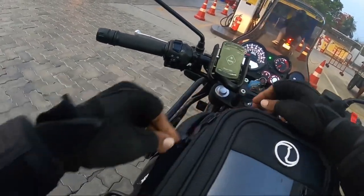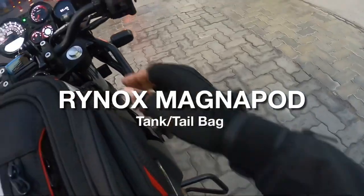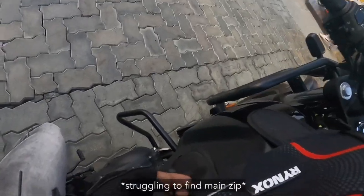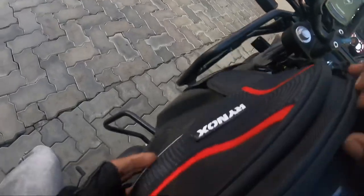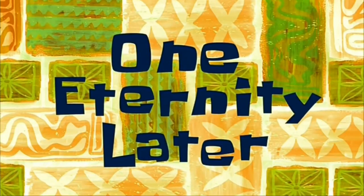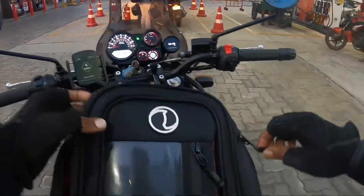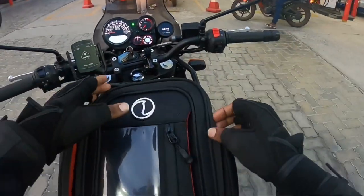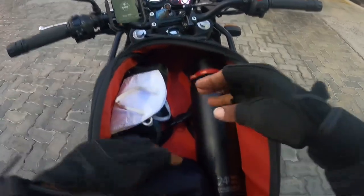I'll show you my new Rhinox tank bag. So, which side has the front side? So many zips and I'm getting confused over here. Here's my Rhinox tank bag.